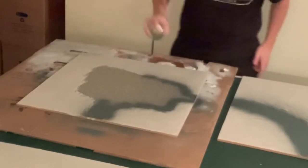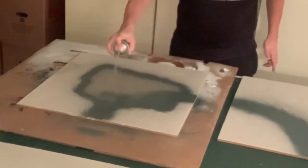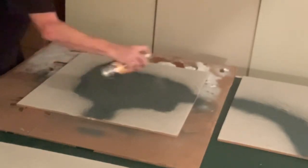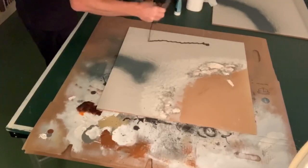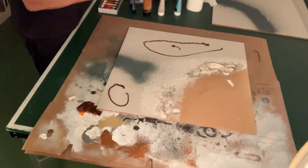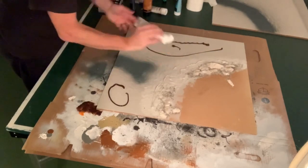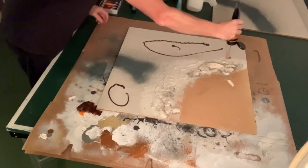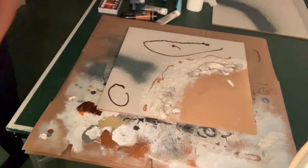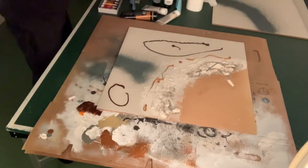I sprayed the roads and the town square with the Games Workshop Mechanicus Standard Gray spray as a base coat — I think that's a good base coat for stone. Then it was time to start the painting. I applied some burnt umber, some light brown paint, and a light beige paint to act as a gradient on the beach, from the earthy parts where I'm going to have the grass, down to the beach and onto the water.